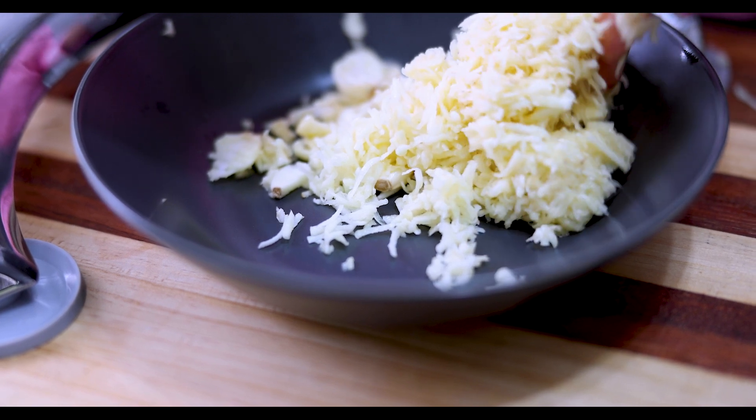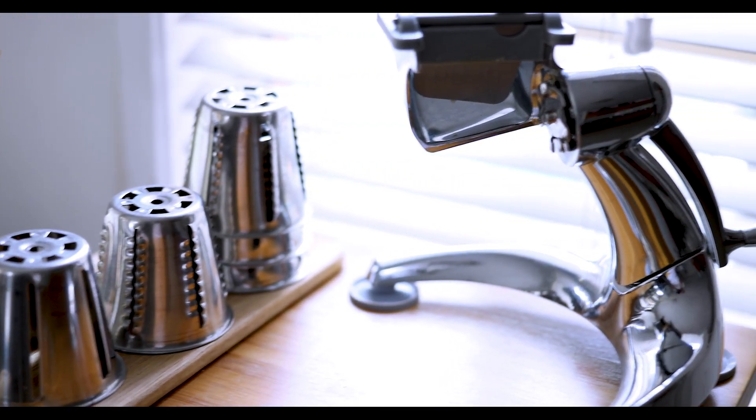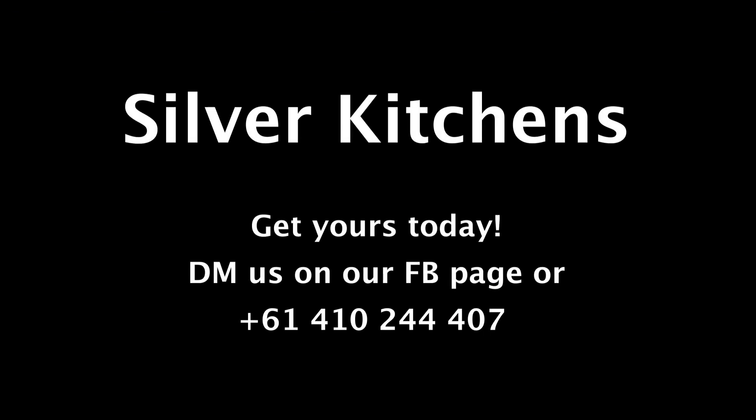So get yours today. Book a complimentary cooking show with us, bring your friends along, and give them the best Salad Master dining experience. Come and visit us at our Silver Kitchen showroom in Jameson.